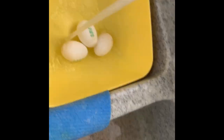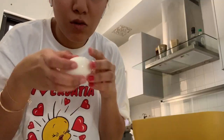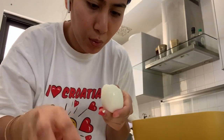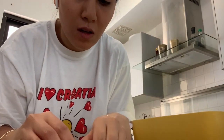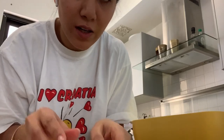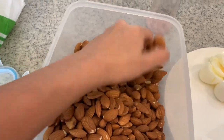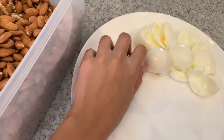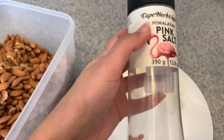Once it's cooked, I put water over the eggs — cold water is preferable — so it's easier to remove the shell. You get the idea. Then I grab a handful of nuts and add some Himalayan salt.